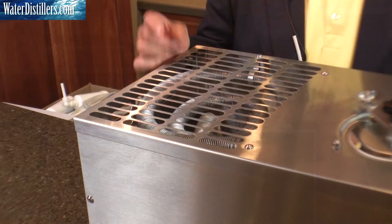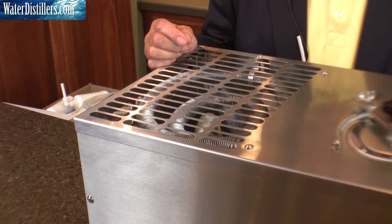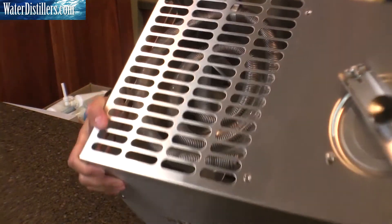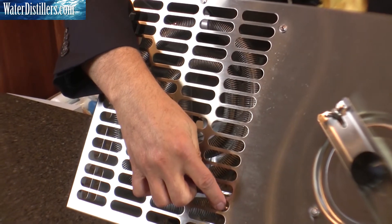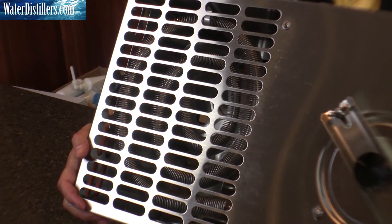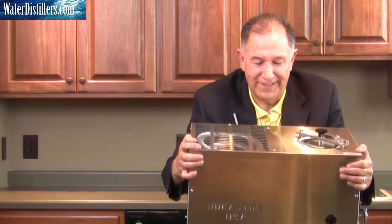I want to tip it over slightly so you can see something that's engineered to be this way — it's called a gas escape portal. At the top of the serpentine coil, if I tip this over just slightly, you'll see a very small hole at the very top. That's engineered to allow the volatile gases to escape. There's no worry about that — it's the way it's designed.